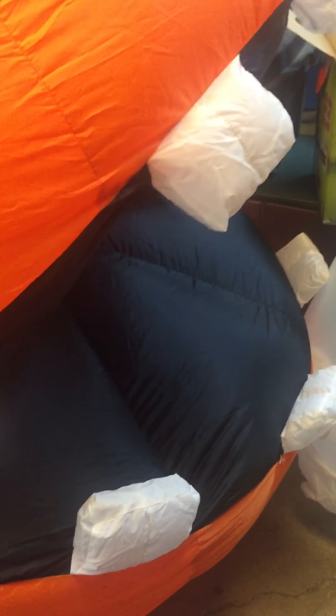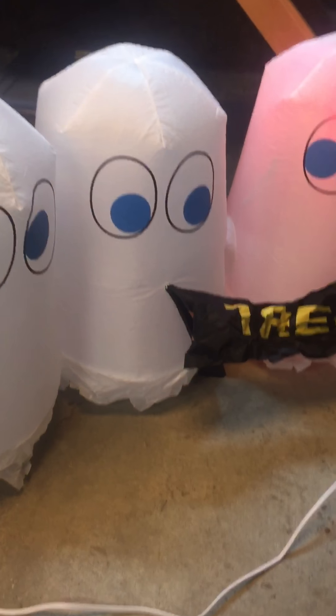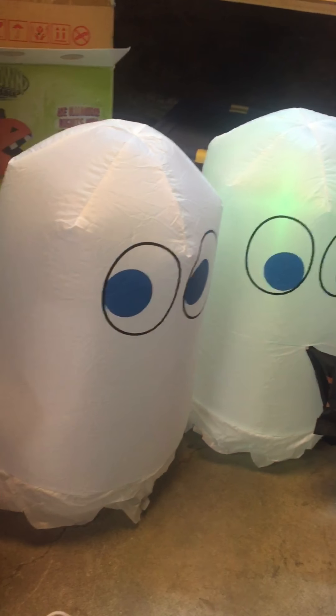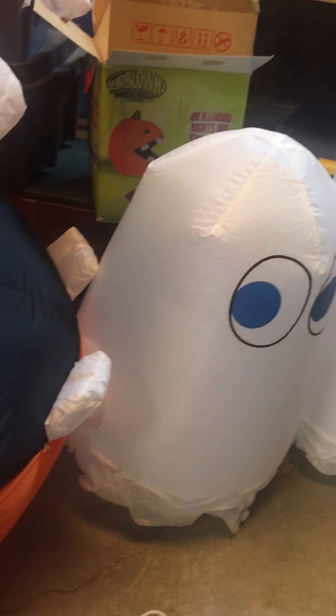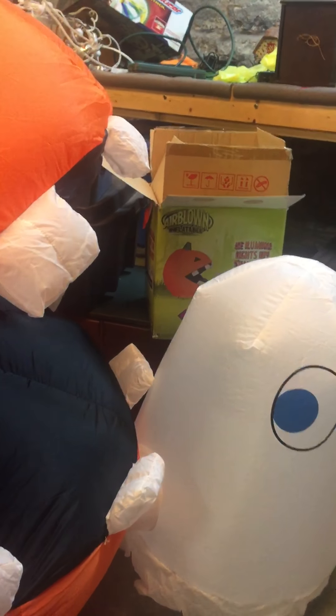As you can hear, the motor is decently loud. But I really do like this inflatable. If you can find it, I do suggest you get it for Halloween.